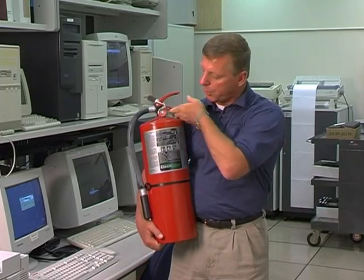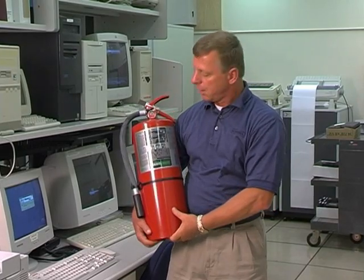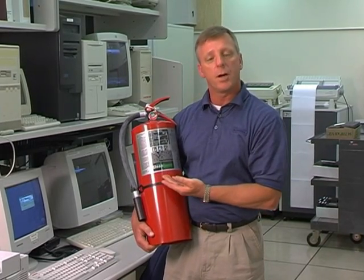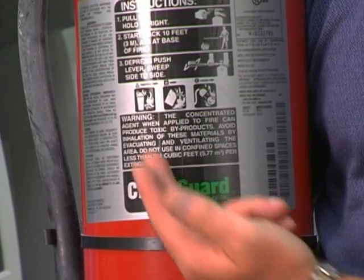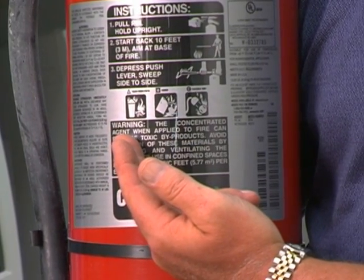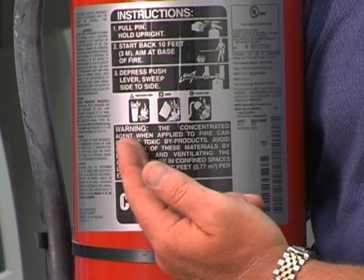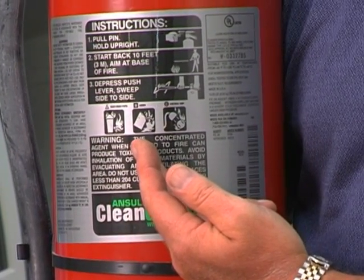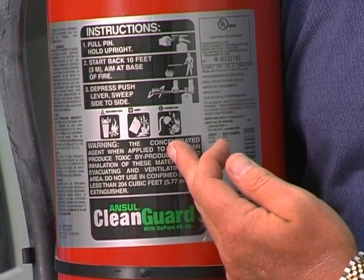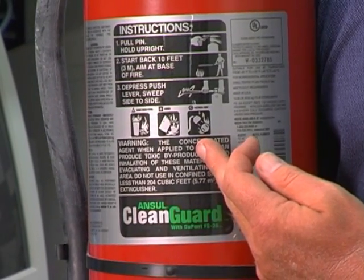Another component is the nameplate, which is very important and provides you valuable information as to the types of fires this extinguisher is capable of extinguishing. Class A: ordinary combustibles — wood, paper, and cloth. Class B: flammable liquids. Class C: an energized electrical hazard involved in a fire.